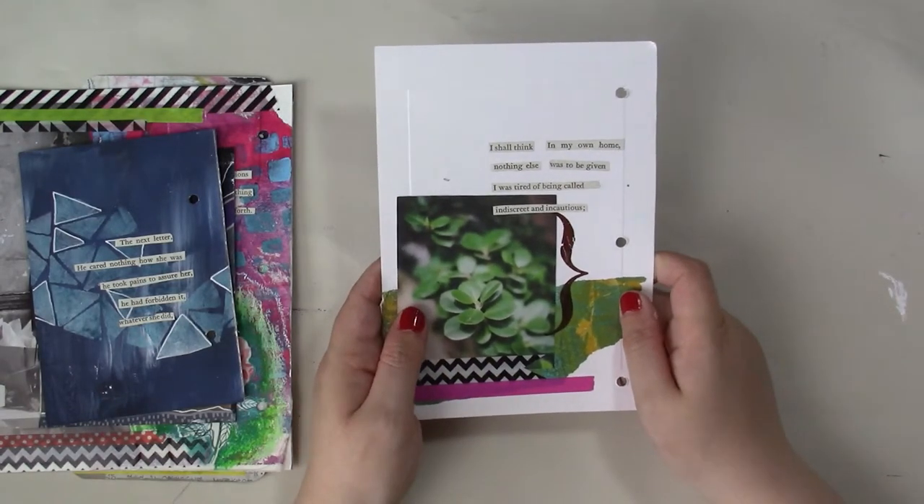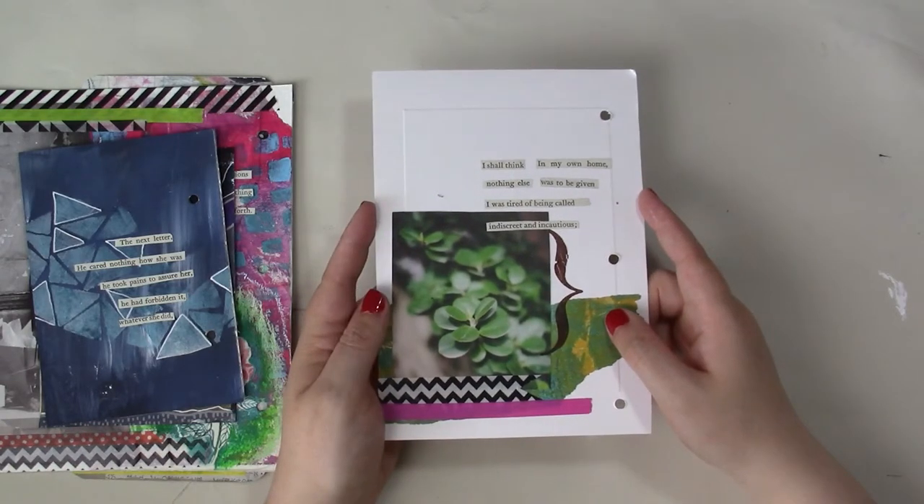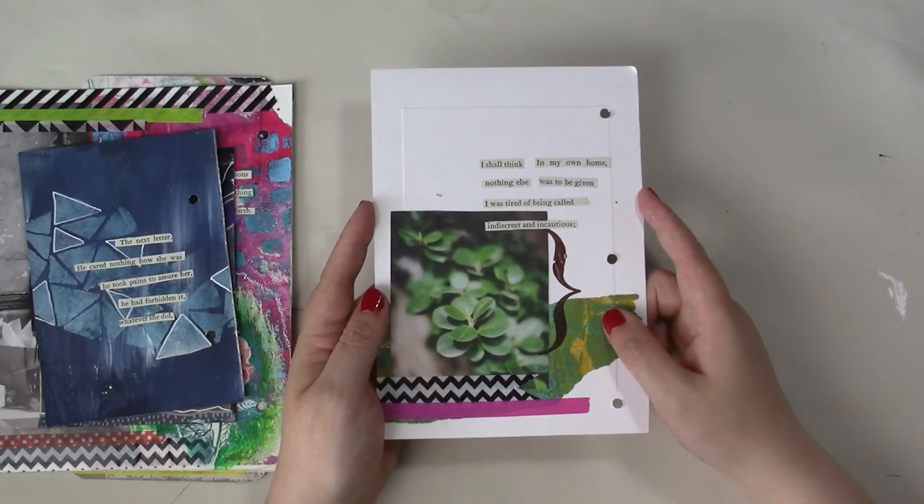Thank you so much for watching. I will put a link in the video to my website where you can see the full collection of the 100 day project together, and you can look back at all the previous ones as well. Thanks so much for watching!